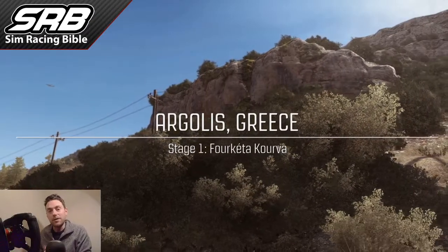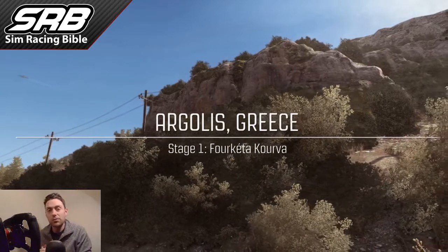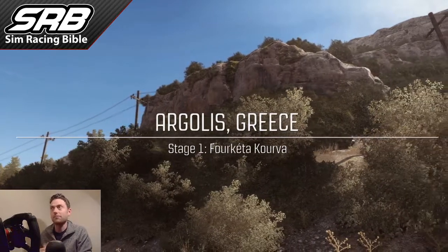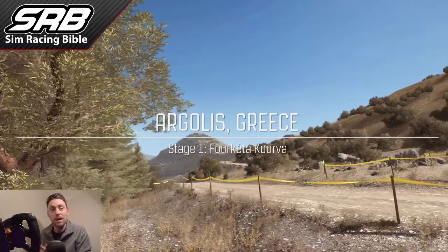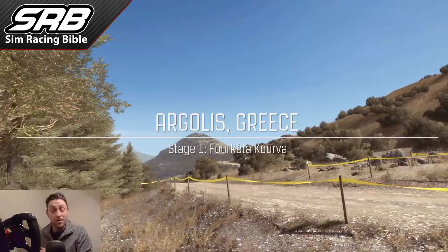Hey everybody, Phil from Sim Racing Bible here again. You may have noticed, if you've been watching our Sim Racing Dirt Rally Pro-Am Rally Challenge, that we made mention about doing a particular video about how to use the handbrake. So this is exactly what we're going to do today.